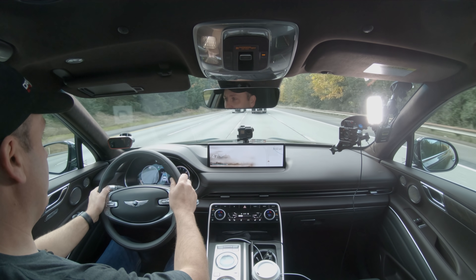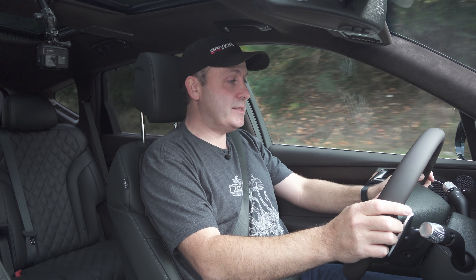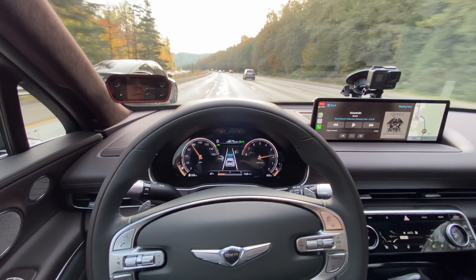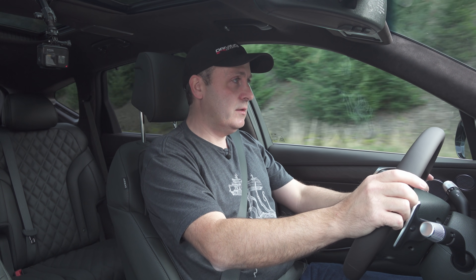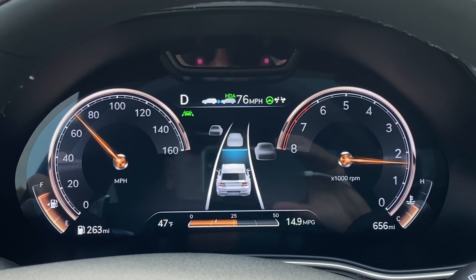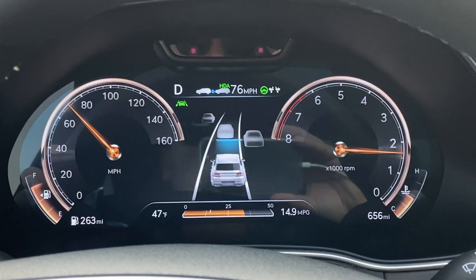Let's go ahead and try the adaptive cruise control. I'm going to hit the button here — got a green steering wheel, and away we go. It's this holographic display — it's showing me ghost cars contextually, not just what's in front of me but also what's next to me and behind me. It really gives me a good sense of presence.